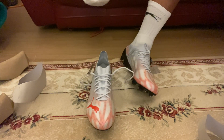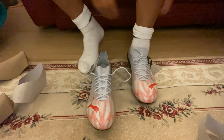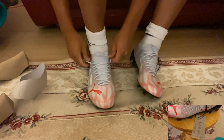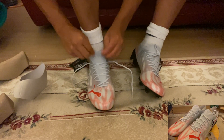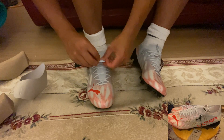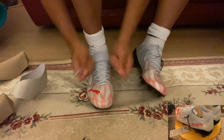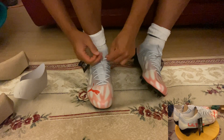I'm going to try both boots on and see how they feel in terms of comfort. This part here reminds me of the X-Speed Flows — they've got this material here that reminds me of the Adidas X-Speed Flows.